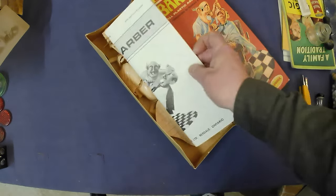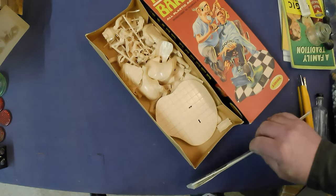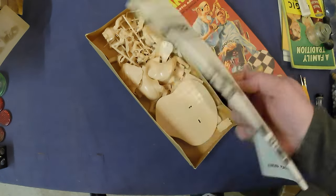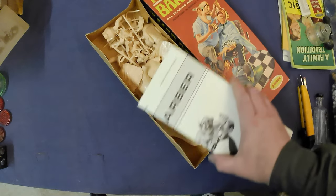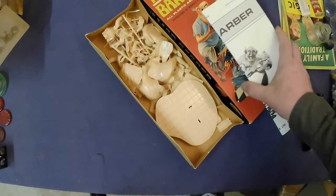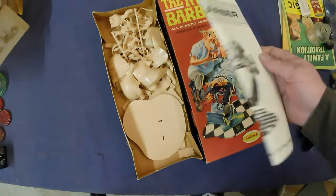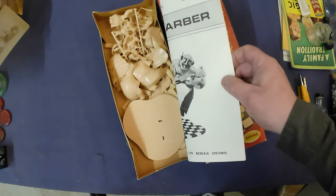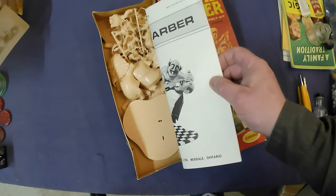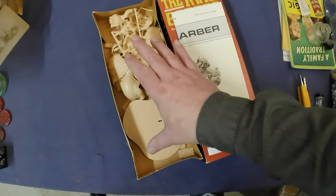It's quite scarce. What I found out is the box alone is worth about a thousand dollars — the box and instructions without the parts. The parts themselves are worth about twenty-five hundred US dollars, so just the parts alone are twenty-five hundred dollars.